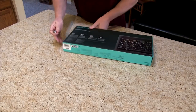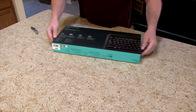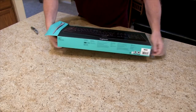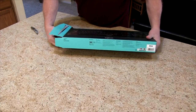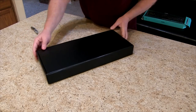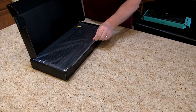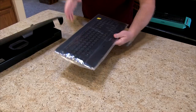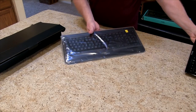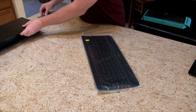I don't mess around — just whip out a knife and get it going. Gotta love those boxes. This is quite a bit larger compared to my other one, as you can see. This one does have the 10-key number keypad.